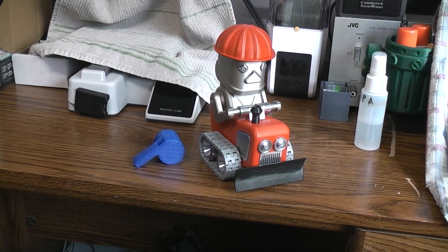Here's my build of the YouTube's RIC 100 robot bulldozer project. I made a few changes because that's the fun of doing a build — it's no fun just copying somebody's stuff direct.